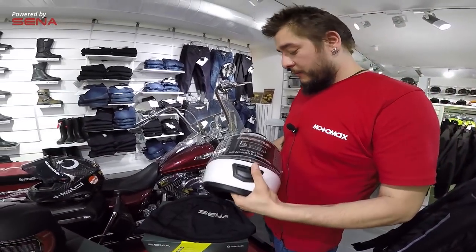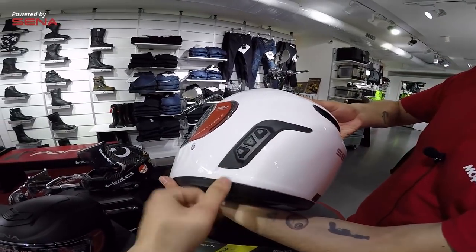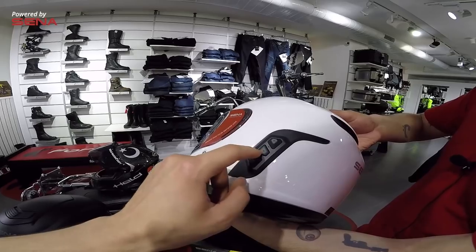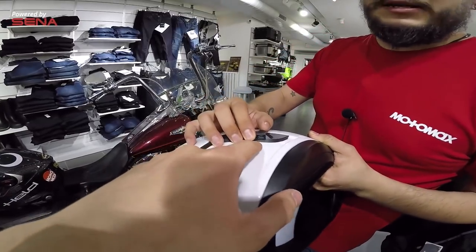Şimdi en önemli özelliği olan kaskın içerisindeki intercom'u görelim. Dıştan bakıldığında bu tarafta intercom'un ses açma, kapama ve ortada bir menü butonu bulunuyor. Diğer tarafta da şarj girişi var; su geçirmez arka kısımda micro USB ile şarj ediyoruz.